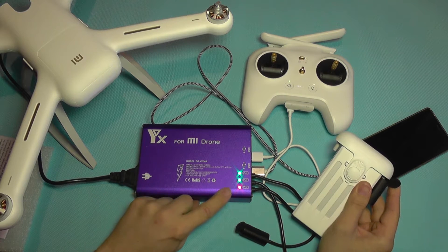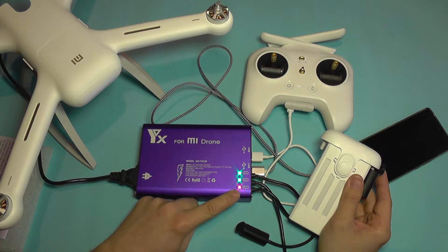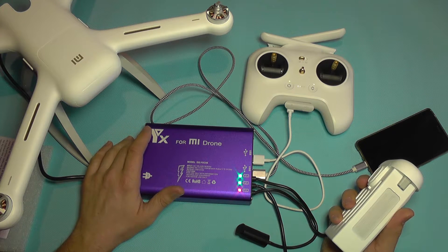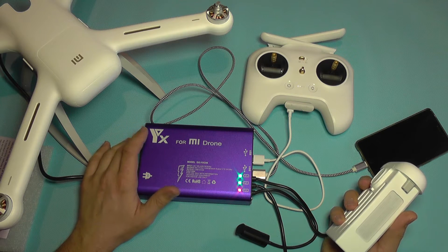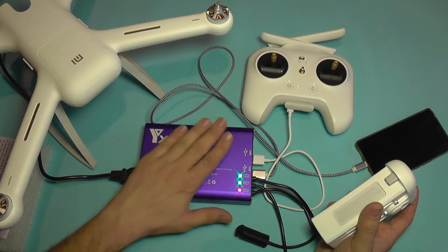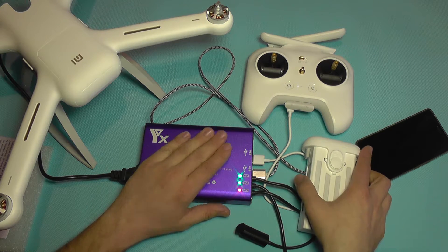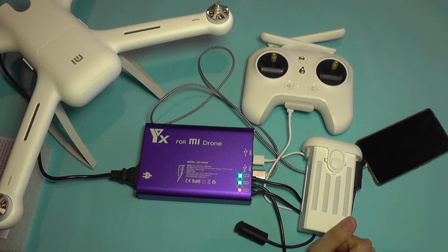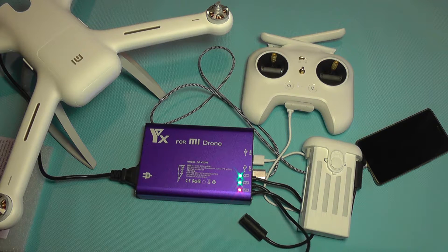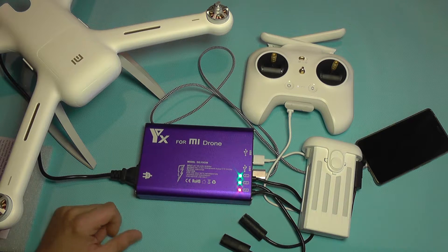I'm also going to plug in the transmitter — it's charging too. Now I'm going to connect one of my batteries, and the battery has started charging. You can see this port has turned red as it's working, and the unit has started a fan inside. I don't know if you can hear it, but it's just a very light buzzing and you can feel a slight vibration, but it's not noisy at all.